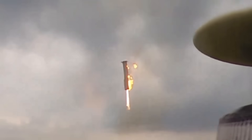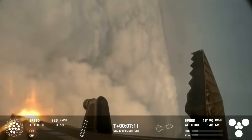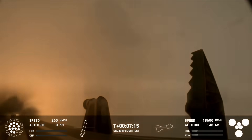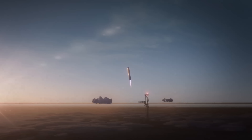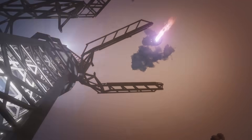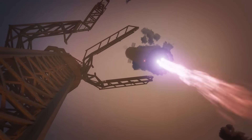Interestingly, if SpaceX does end up attempting a catch next flight and it doesn't go well, some of this infrastructure could definitely get damaged. On the bright side, by the time the booster is lighting its engines for a final landing burn, it has nearly nothing left in its propellant tanks — this would help avoid a massive explosion if things were to go wrong. It is still, however, a gigantic heavy metal booster, so the tower or mount could easily be damaged. As we get closer to the launch date, SpaceX will eventually confirm or deny the attempt to catch Super Heavy.